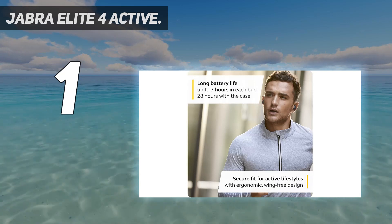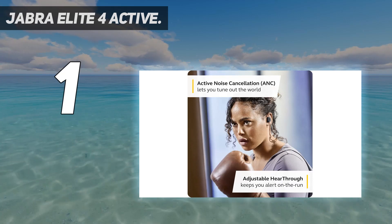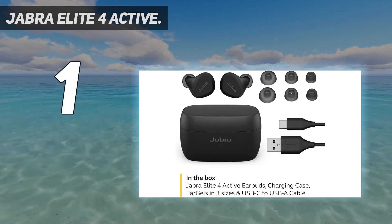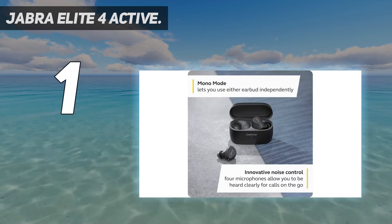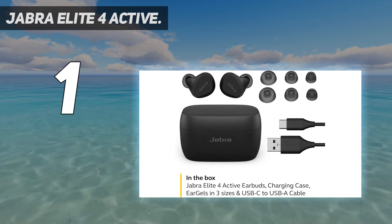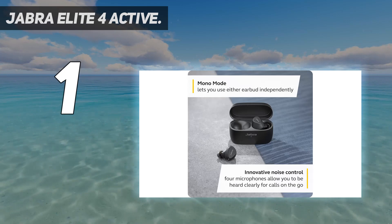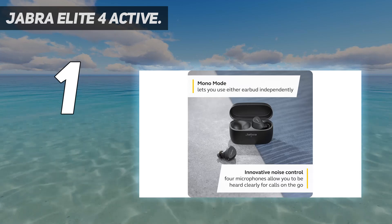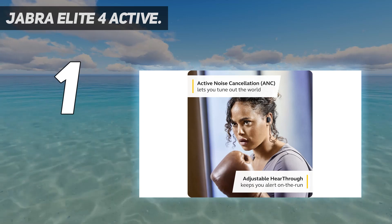The app does provide a lot in terms of specific features, like walking you through your headset, teaching you how to use ANC and hear-through, and showing how to activate mono earbud mode. It also updates the earbuds quickly and easily, and has settings for what type of music you listen to — neutral, speech, bass boost, etc. The favorite part from all the testers, other than the comfort, was the ability to pause, play, turn up volume, and turn on ANC right from the earbuds themselves, and not only via a phone.